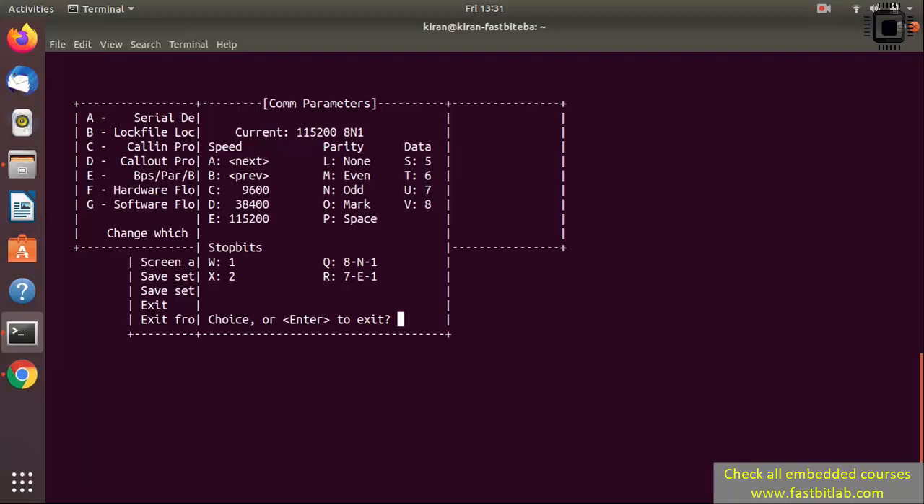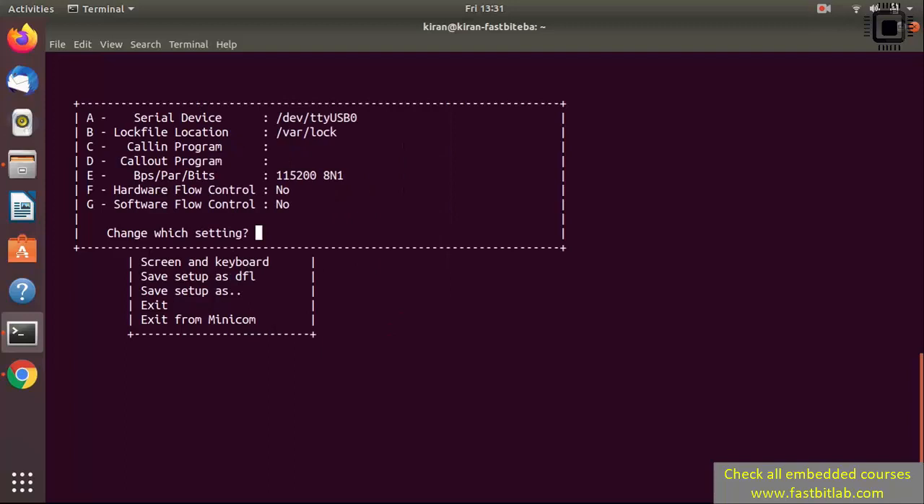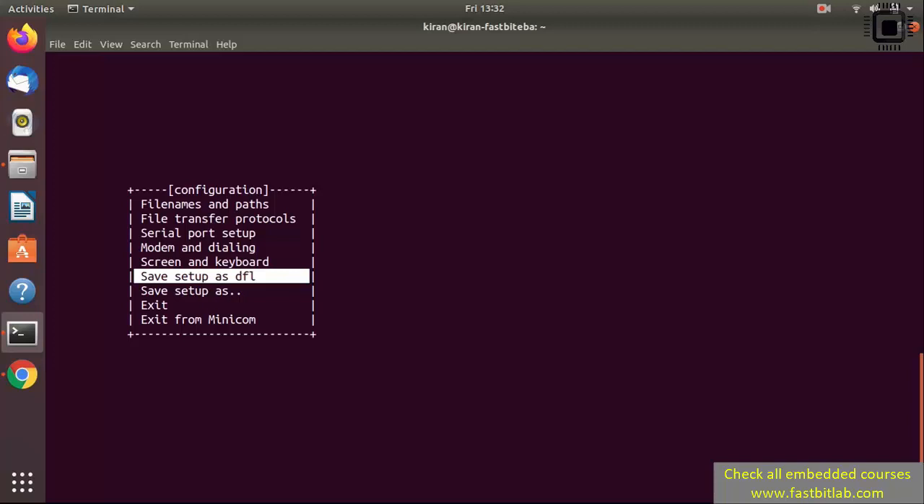For example, to change the baud rate to 9600 you would press the key C. But we are going to use 115200, so press the key E. Hit Enter to exit. Make sure hardware flow control is set to No and software flow control is set to No. To toggle hardware flow control press the key F. Your setting should have both set to No. Press Enter to exit this menu. Then go to the option 'Save setup as default' and press Enter. After that, exit.